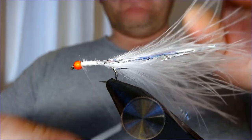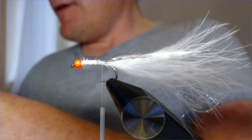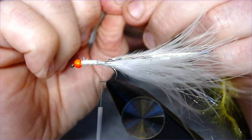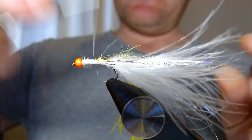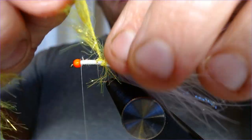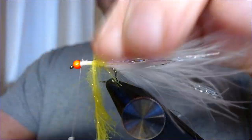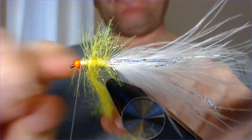Classically this fly was tied with a chenille, but I'm going to use a straggle fritz instead — a fluoro straggle fritz, just to be a bit different. I like the way straggle fritz moves; I like it when it beds down in the water when it gets wet. It's a cracking material with loads of life and loads of movement. Strip that back, catch it in at the rear, then work the thread back up to just behind the eye. Bring the straggle fritz up in nice touching turns, trying to stroke the fibres backwards as you go — wet your fingers to help work it backwards.